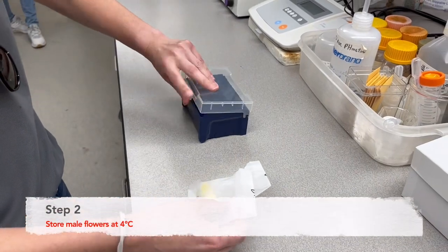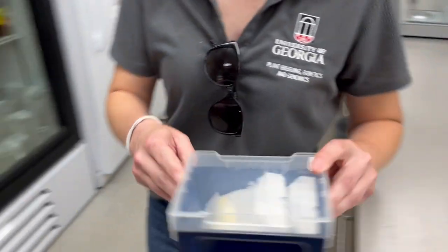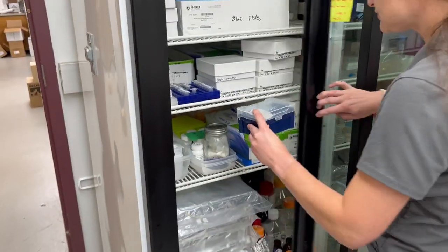Step two: after collection, immediately store the male flowers at 4 degrees Celsius to preserve the viability of the pollen for the afternoon.